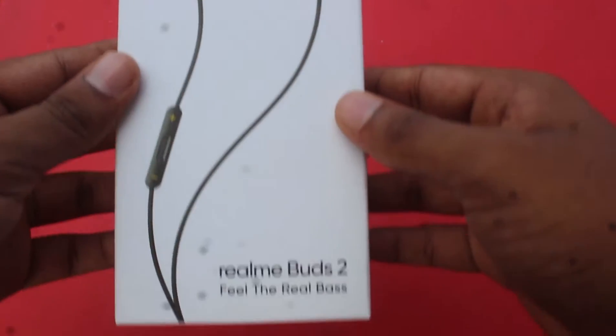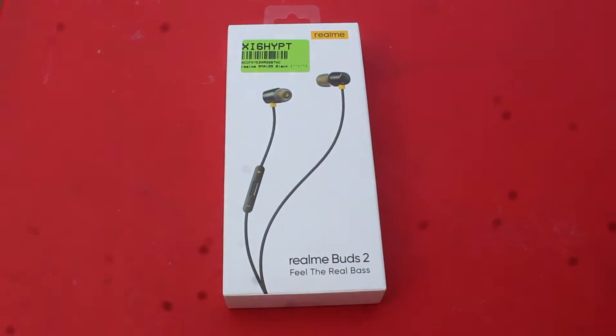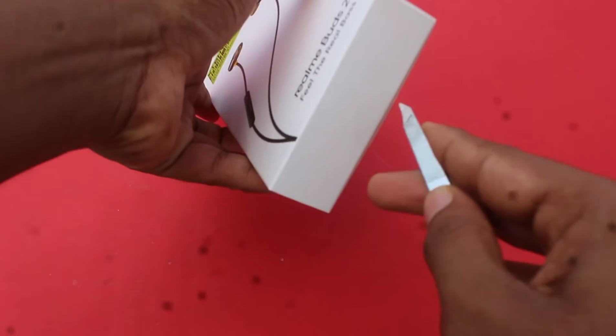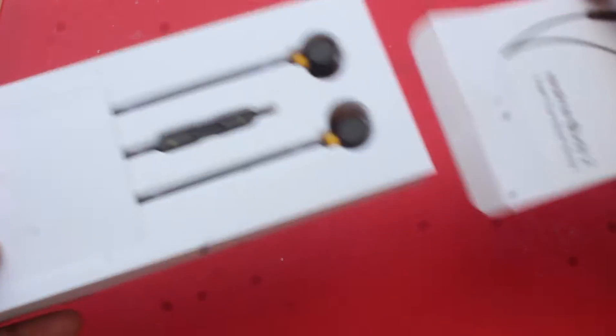First, we have a photo of the Realme Buds. We have key features. We have a new button in the box. When you purchase the Realme Buds, you get a few buttons.